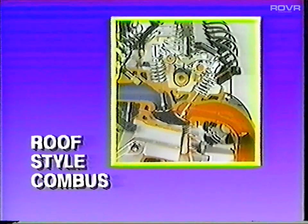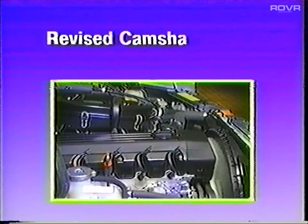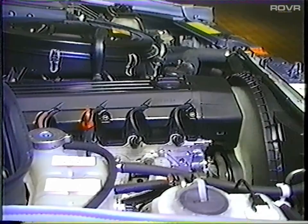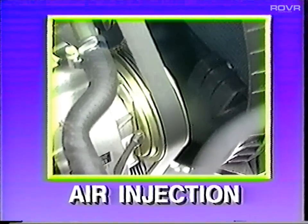Let's begin by looking at the changes to the M103 engine. The cylinder head now has a roof-style combustion chamber, and the pistons feature a dish shape to complement the new combustion chamber. Revised camshaft timing provides a smoother engine idle; the camshaft is made of chilled cast iron. The rocker arms have brazed-on hardened metal wear surfaces for improved life. The addition of an air injection pump necessitated modification of the cylinder head in order to supply combustion air to the exhaust ports.